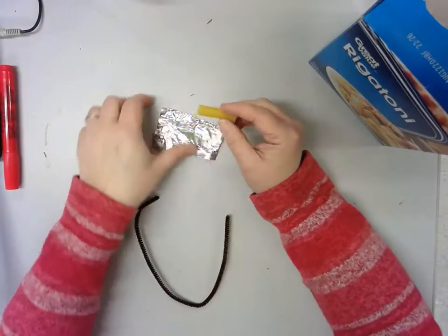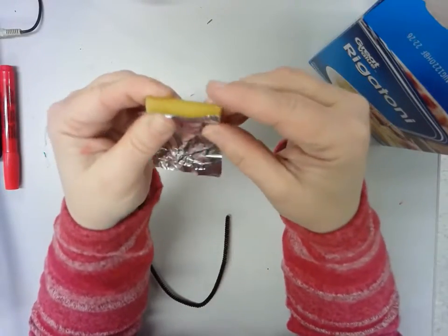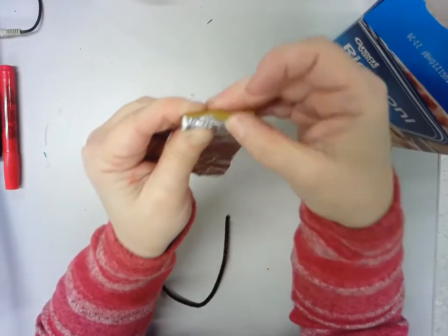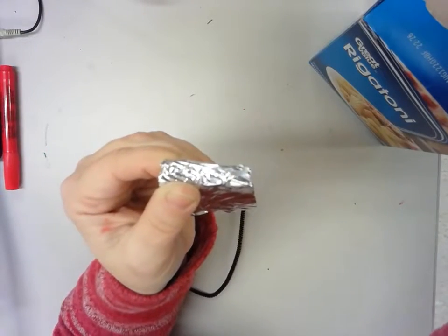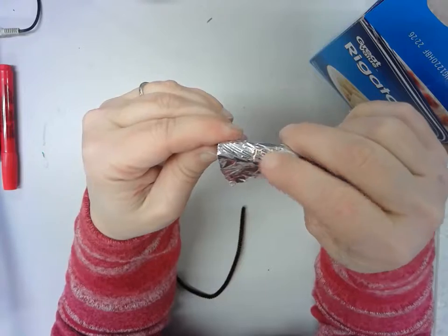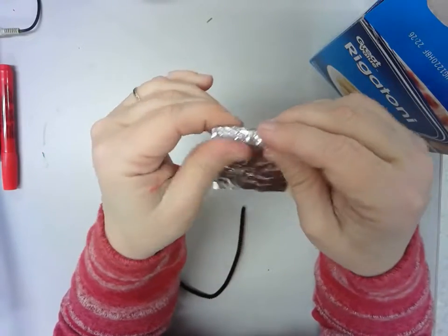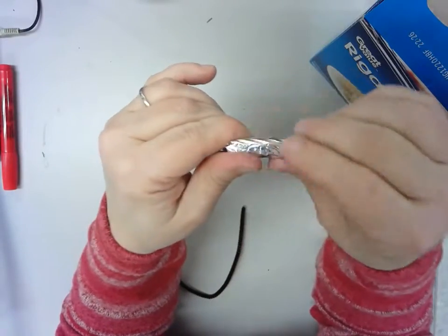You are going to wrap this aluminum foil around the pasta. Hold the pasta and the aluminum foil in your hand and smooth it down. I'm pressing and I'm starting to get the grooves that are in the pasta showing up through the aluminum foil — that's how I know I'm pressing enough. Keep turning the pasta and rubbing on it.